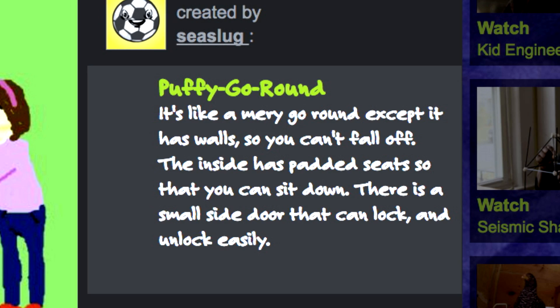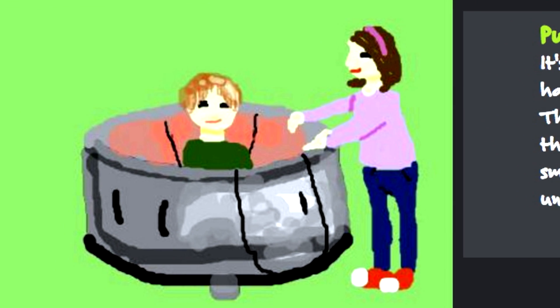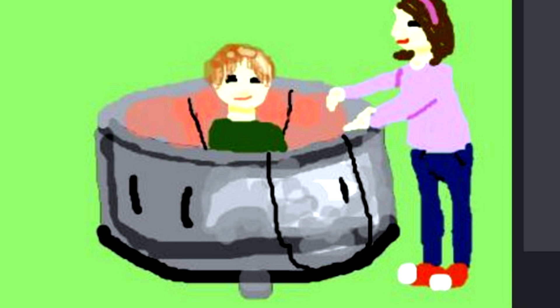Let's pick the puffy go round. It's someone's design for a safe playground. This is pretty neat. I like how the design has these walls so it can be safe.